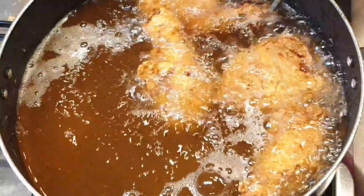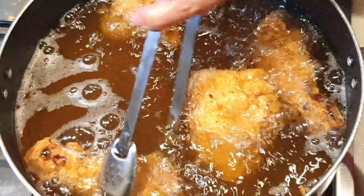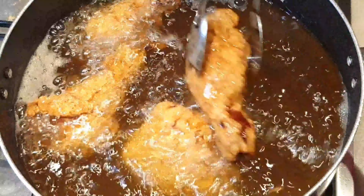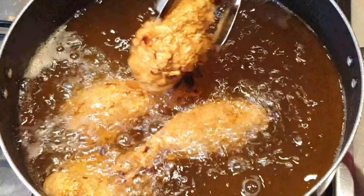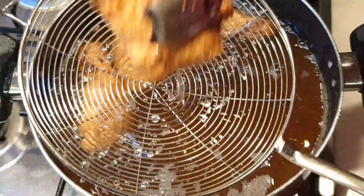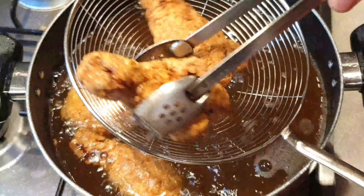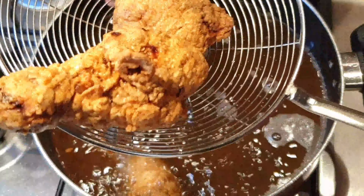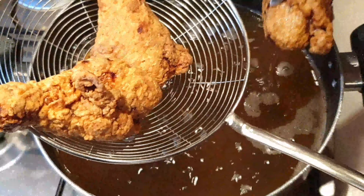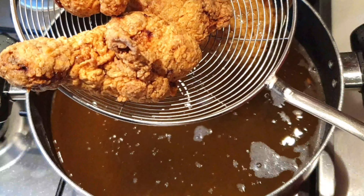Magpainit lang ako ng oil. Gagamit ako ng sunflower oil — pwede kayong gumamit ng kahit anong oil na available sa bahay ninyo. Kung ma-reach na natin ang 350 Fahrenheit, pwede na natin ilagay ang ating chicken. Maglagay lang ako dito ng apat na piraso — hindi pwede na super crowded, kailangan din nila ng space para maluto sila evenly.